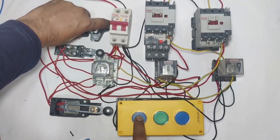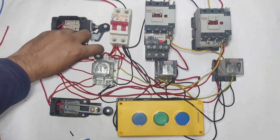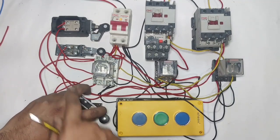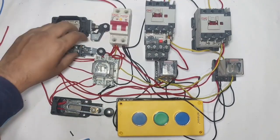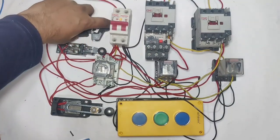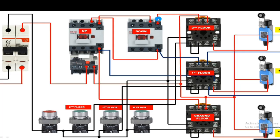If the lift is on the first floor and we press the up push button, the lift goes upside. When the second floor limit switch operates, the lift will stop. If we press the ground floor button, the motor will not stop at the first floor limit switch — only when the ground floor limit switch operates will the motor stop. I hope the concept is clear; in this video we will explain the connection with drawing step by step.